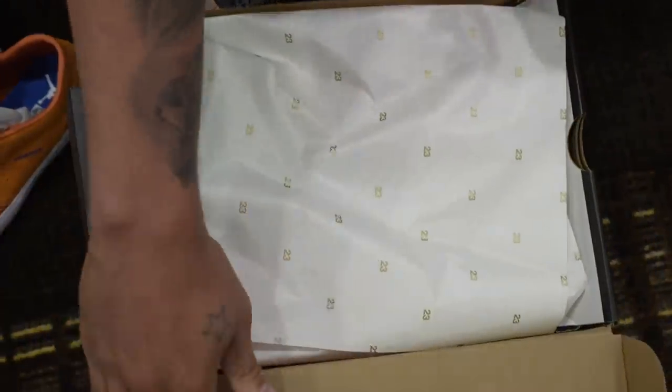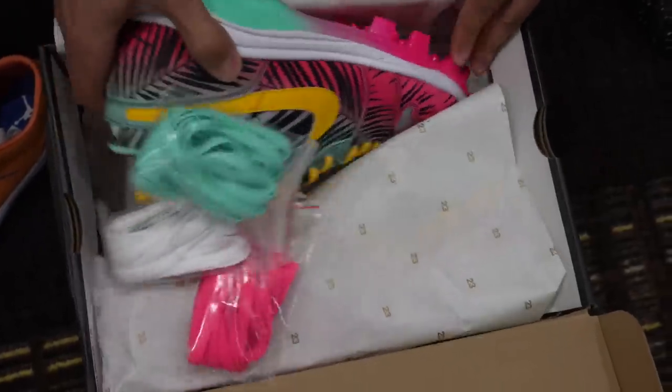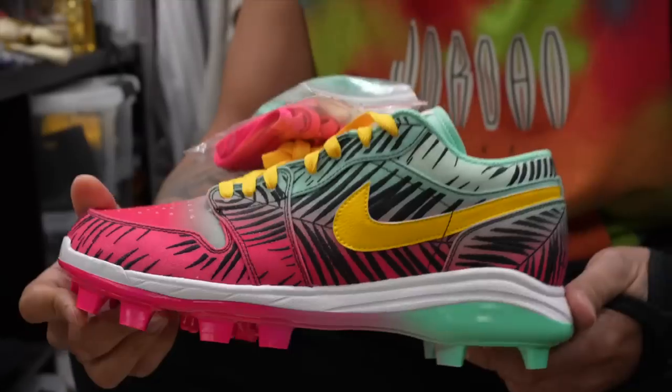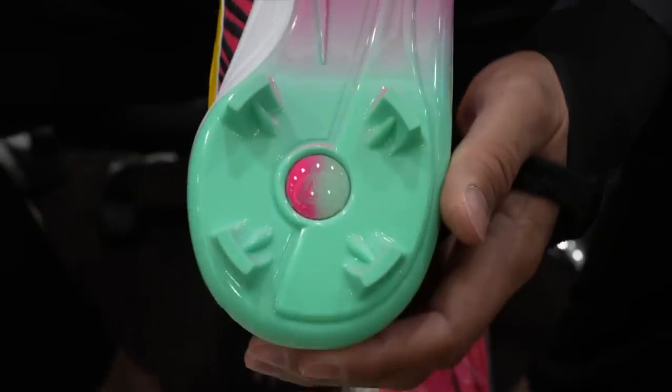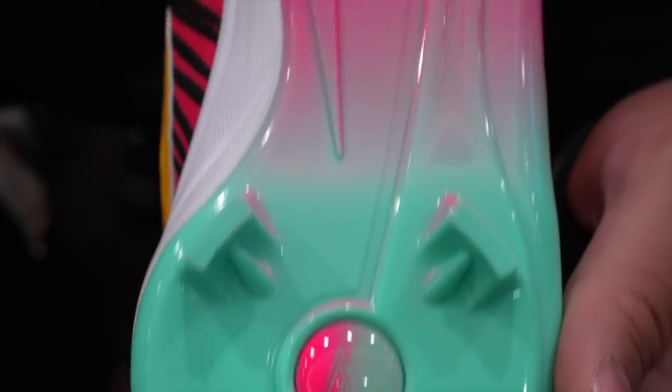These are the Miami Vice, J Balvin's, the City Connect - what we're rocking with this year. Got the MM logo, got my logo on the bottom. I didn't even see that at first. It's all about the little details, man.